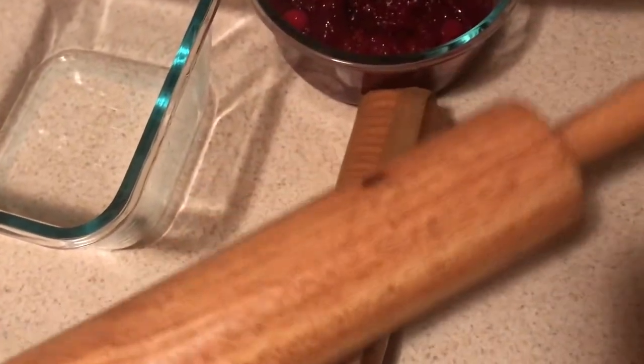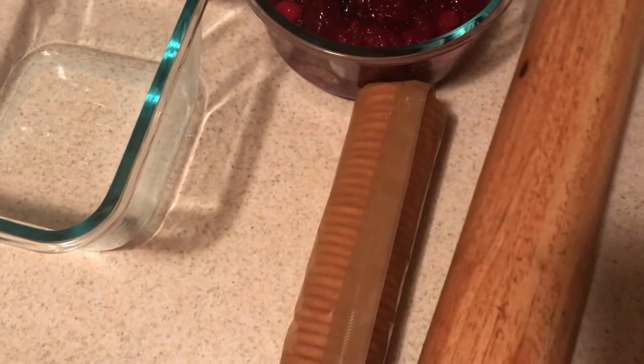To complete this recipe we need some Ritz crackers, which to me is the secret ingredient — it makes it so amazing. You need a rolling pin to smash them up, and possibly get out a little aggression while you're at it.